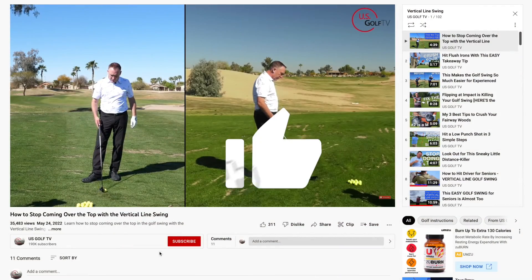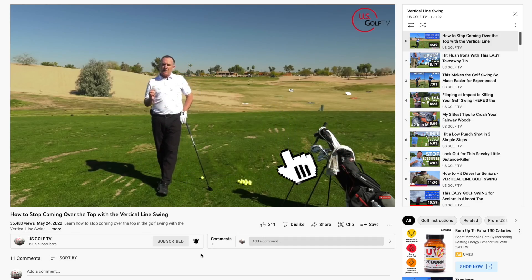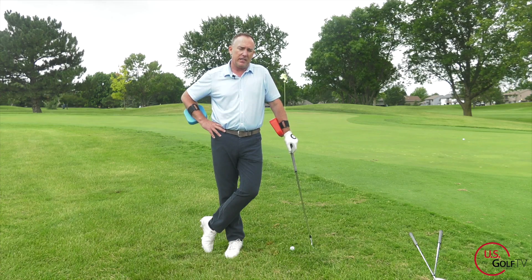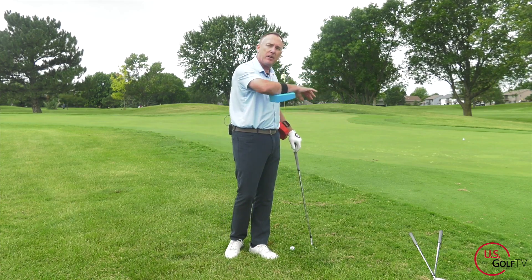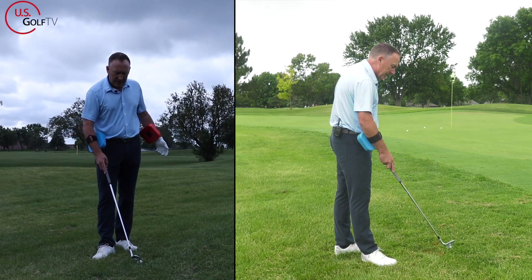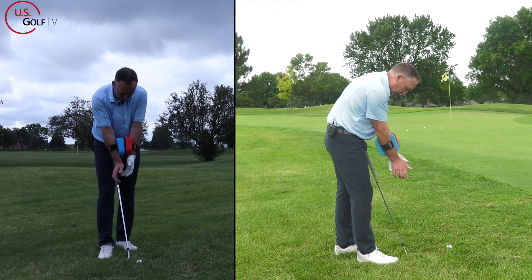When you finish with the blue rotated on top, that closes the clubface. Now, when we're hitting a driver, we do want to see some rotation — we talk a lot about that, and we want to see the club drop to the inside. But for chipping, it's different.